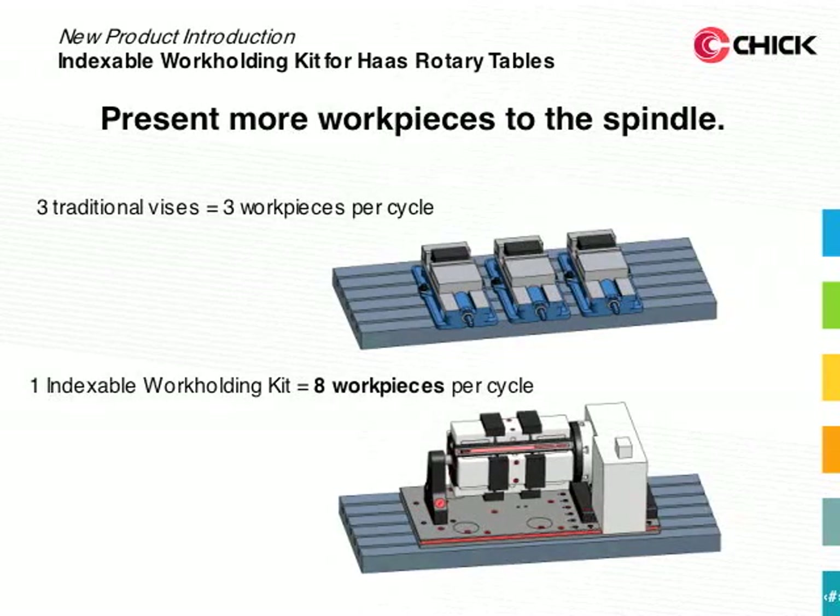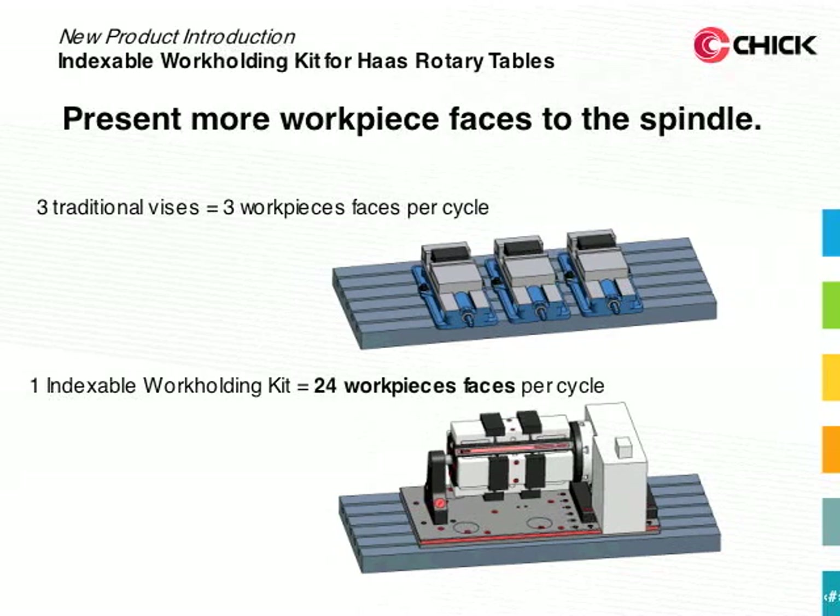Using a setup of three traditional vices, you would only be able to put three workpieces per cycle under your spindle. With the indexable workholding kit, you'll get eight workpieces per cycle. What's more, you can present more workpiece faces to the spindle. With traditional vices you'd only get three workpiece faces per cycle, but with the indexable workholding kit you'll be able to get 24 workpiece faces per cycle under your spindle.